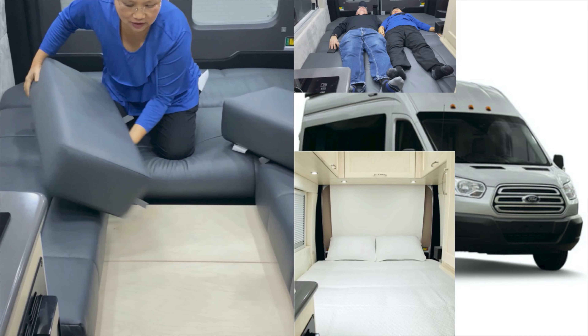You have a mirror here — it's just a fixed mirror, it doesn't open. In the smaller vehicle, they're trying to maximize the bathroom space to be able to stand and shower. You can see there's a drain under the rug — they give you a little piece of carpet. You also have a porcelain bowl toilet.